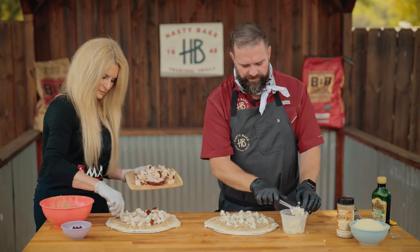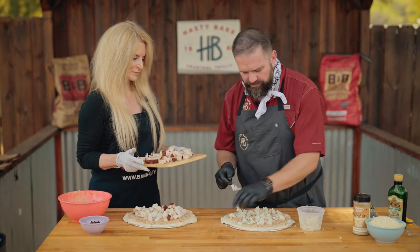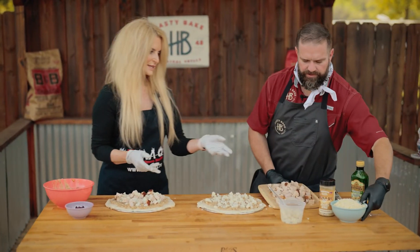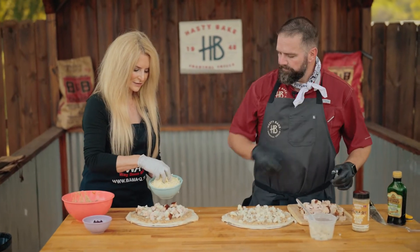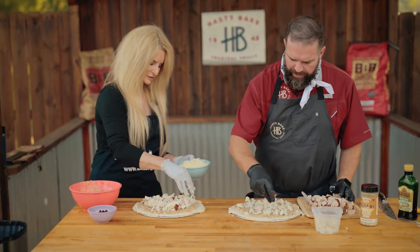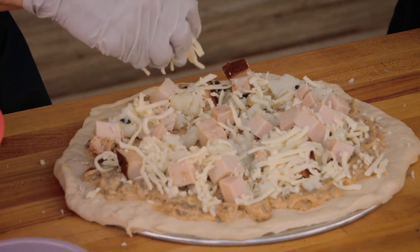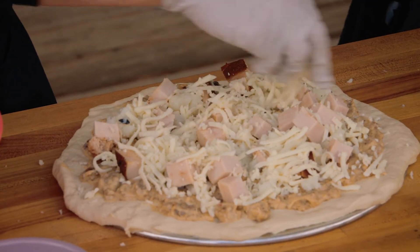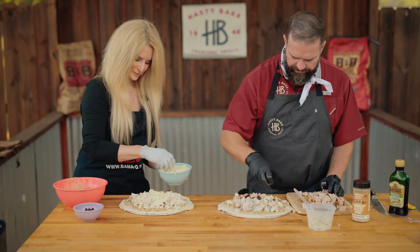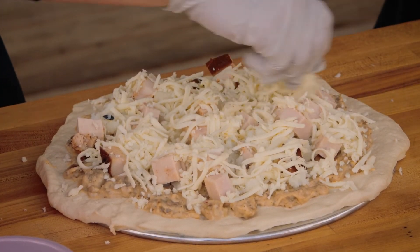One question that might pop up is: are we using these ingredients cold? Yes, because we're going to be putting this in the Hasty Bake and that's going to warm everything up for us. Now, do you use the cheese kind of as a nice little topper that keeps things together? Yeah, it kind of keeps everything together. I don't like to drown stuff in cheese, but for pizza, if it's good cheese, you can absolutely use a little bit more. This is all mozzarella — this will get nice and gooey and cheesy.